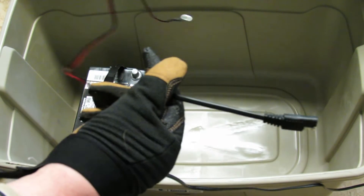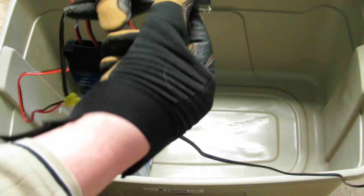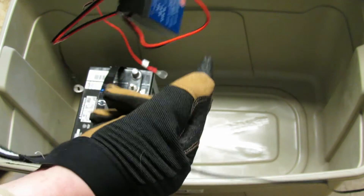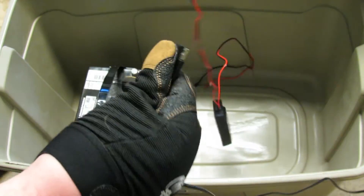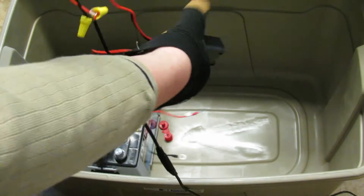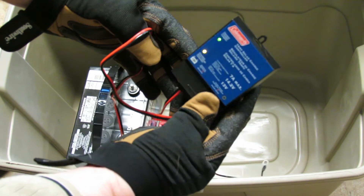So I have the charge controller here, and I have the adapter to a spliced wire, and then this spliced wire goes into here. Always making sure red was positive and black was negative. So now I'm going to plug this in. And according to another video I saw online, this should light up — and indeed, it is lit up.